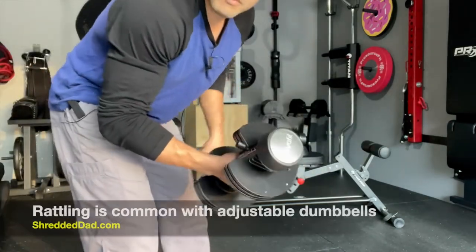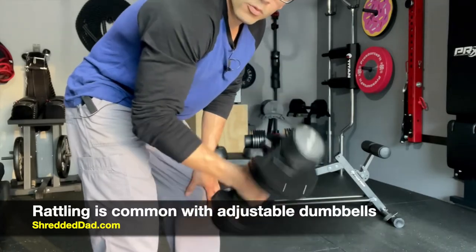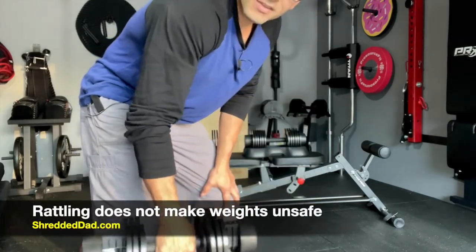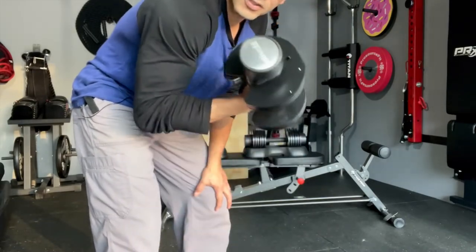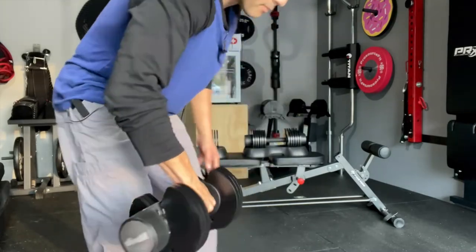Just like with any adjustable dumbbells, you're going to have a little bit of rattling whenever you're lifting the weight. That's totally normal with adjustable dumbbells. It doesn't make them unsafe or more challenging to lift at all. It doesn't affect the exercise — it's just a little bit of noise, but completely normal with adjustable dumbbells.